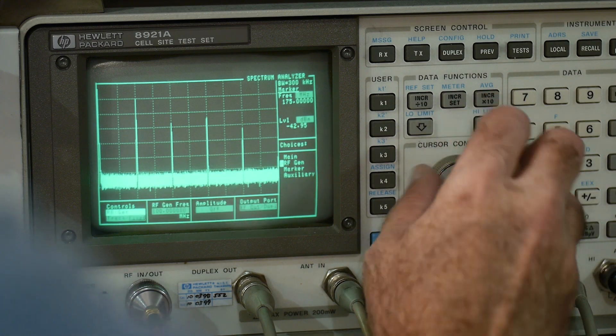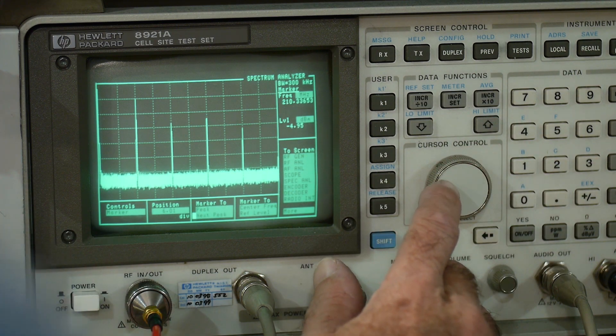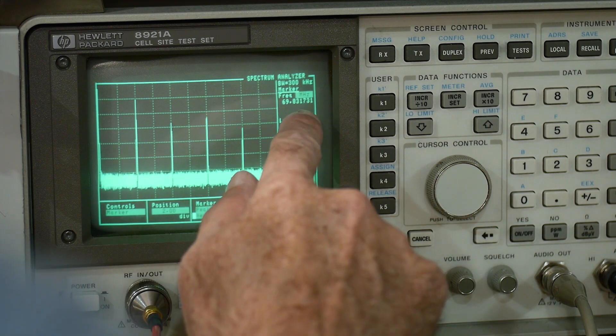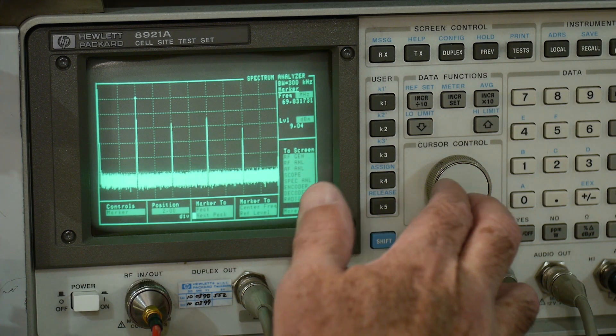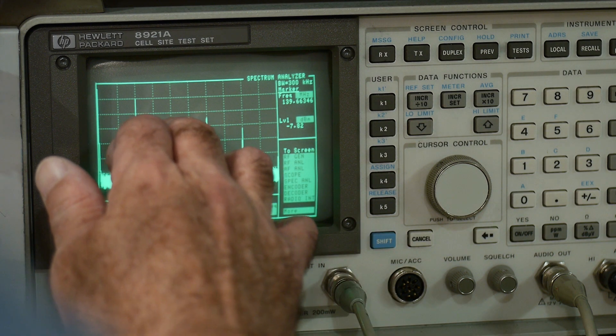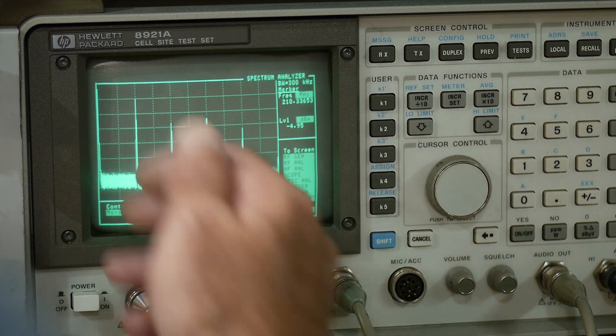Let's go to marker and do a peak measurement. The first peak is at 70 megahertz and it is at plus 9 dBm. Then we have one at 140 megahertz — double the frequency — at minus 7. And then we have one at 210 megahertz at minus 5.